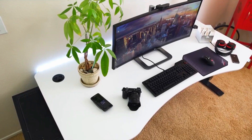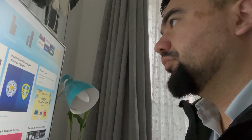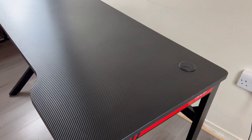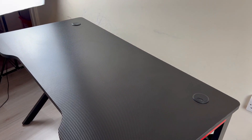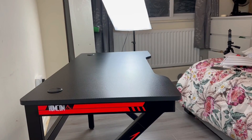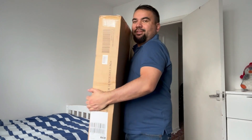Just like many people, I always wanted to have my own gaming table. So I looked around, checked on Amazon — this is the table I chose. It seems simple enough and affordable. Let's go ahead and check out the unboxing.